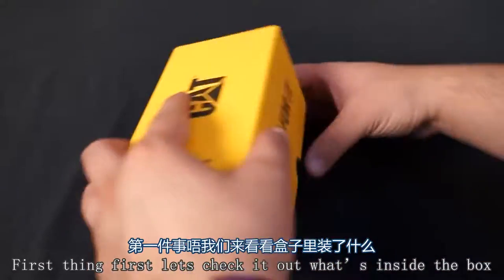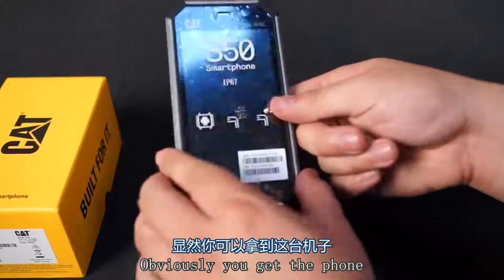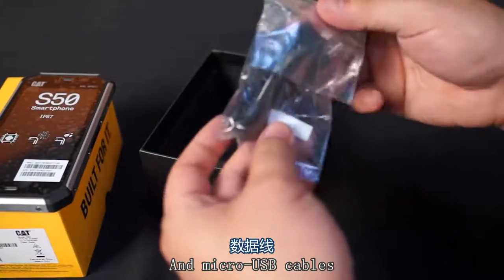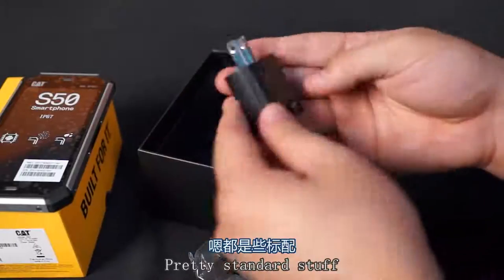First things first, let's check out what's inside the box. Obviously you get the phone, some documentation, a micro USB cable, and a charging adapter. Pretty standard stuff.